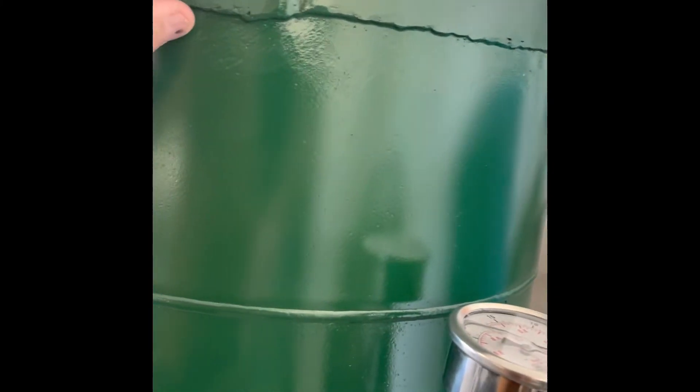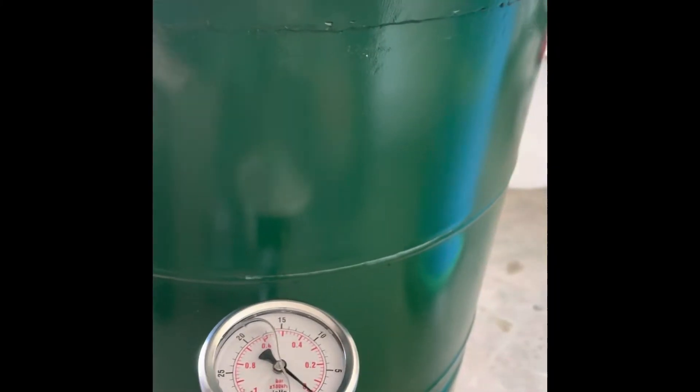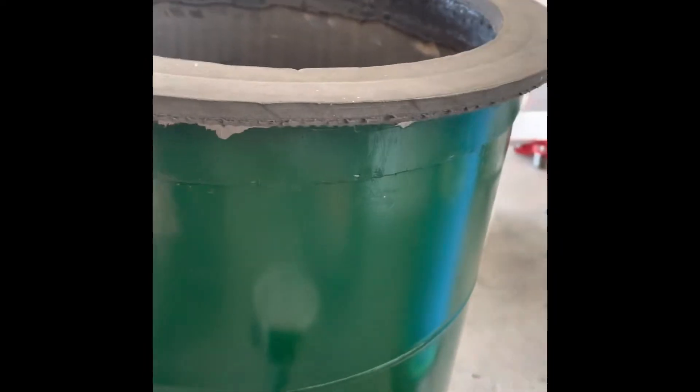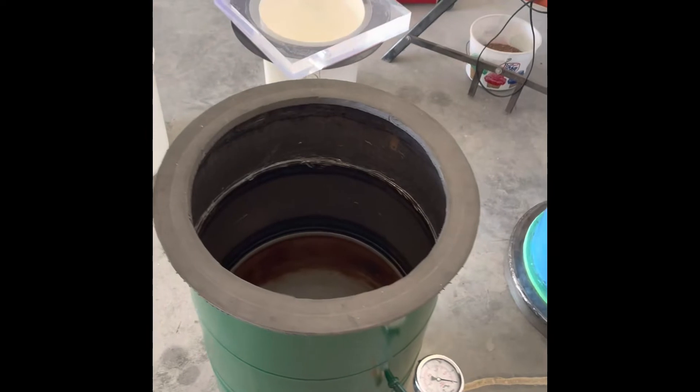For a little bit of extra support instead of welding the ring on, you just cut about a one-inch ring off your tank material with a grinder and put it on the outside. You can then screw or bolt it around to give it support, and if there are any gaps just JB Weld or put silicone on there. The whole thing can be done with just a grinder and a drill.